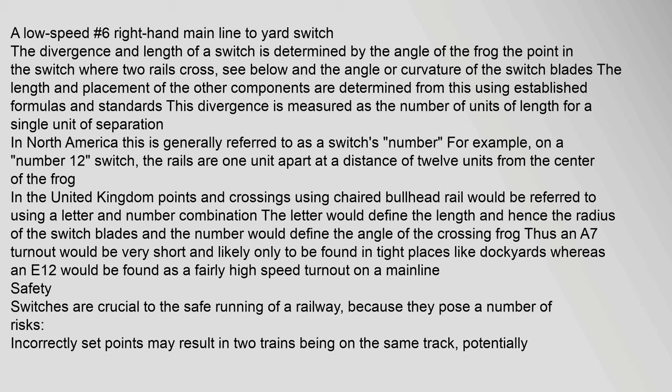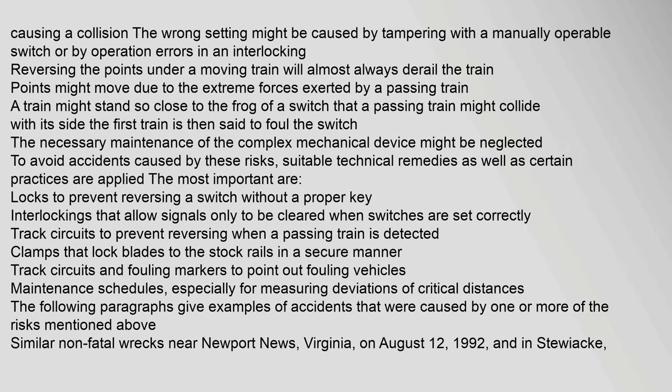Safety: switches are crucial to safe railway operation because they pose a number of risks. Incorrectly set points may result in two trains being on the same track, potentially causing a collision. Reversing the points under a moving train will almost always derail the train. A train might stand so close to the frog of a switch that a passing train might collide with its side — the first train is then said to foul the switch. To avoid these risks, suitable technical remedies are applied: locks to prevent reversing a switch without a proper key, interlockings that allow signals to be cleared only when switches are set correctly, track circuits to prevent reversing when a train is detected, clamps that lock blades to the stock rails, and maintenance schedules for measuring critical distances.